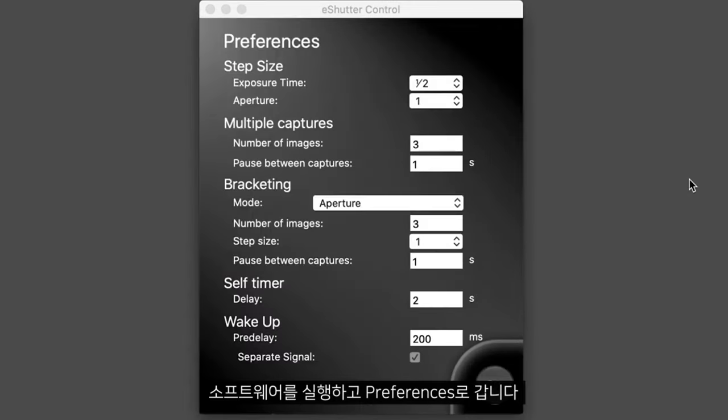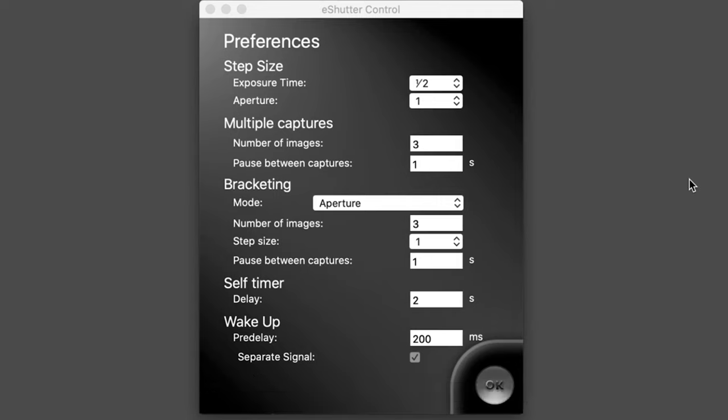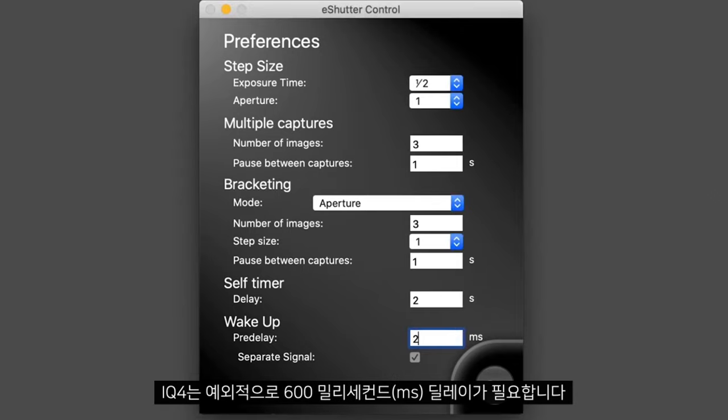Once this has been opened we can go to preferences, change wake up to pre-delay and set the recommended amount depending on what camera back you are using. For most Phase 1 camera backs we need a delay of 200ms. This applies to all Phase 1 backs with the exception of the IQ 4, which needs 600ms.